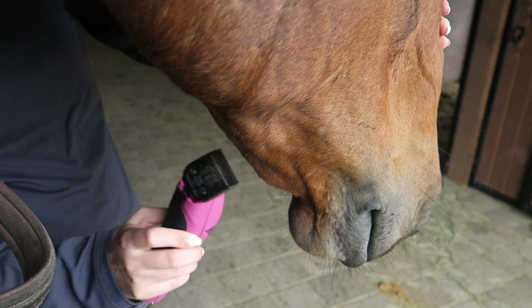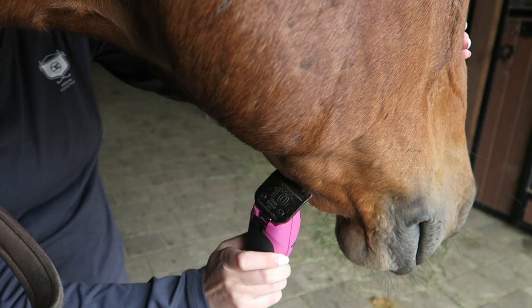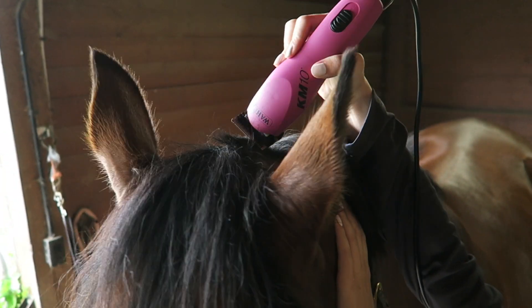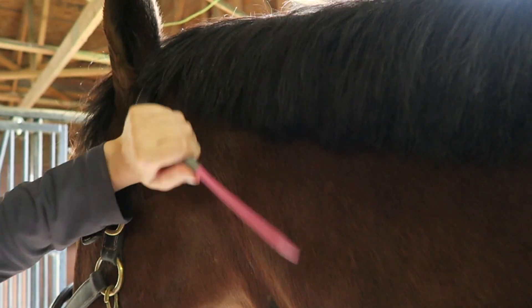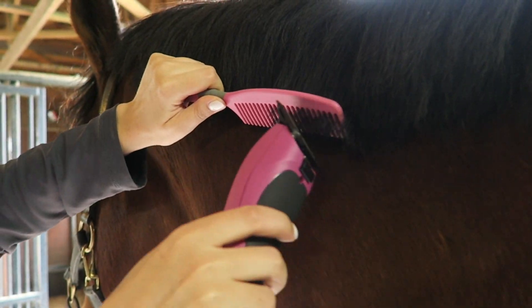Next we clip under his chin, and you can clip the whiskers off too if you're actually going to a show, but we weren't so we left his whiskers on. Now we're doing the bridle path, and at this point you can also do the ears if they're super fuzzy. We like to clip Rumor's mane with the clippers because he hates it being pulled and this makes it nice and straight.